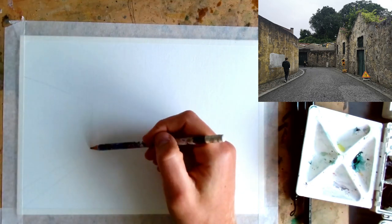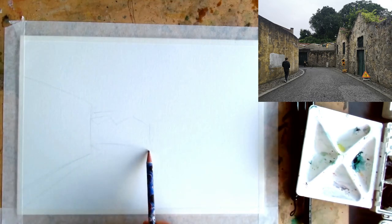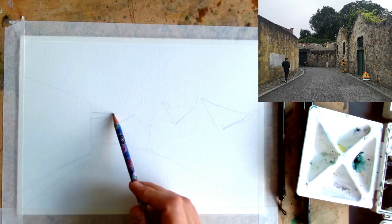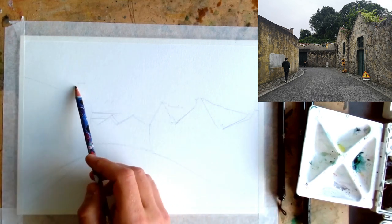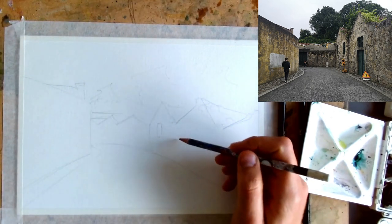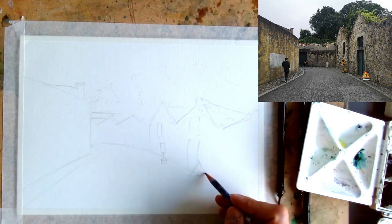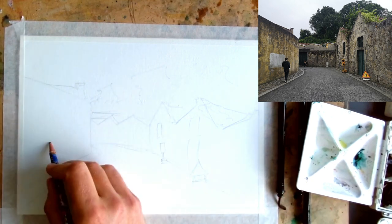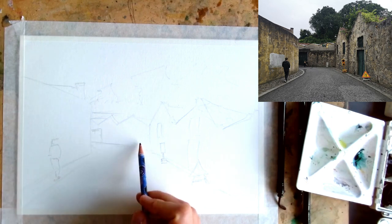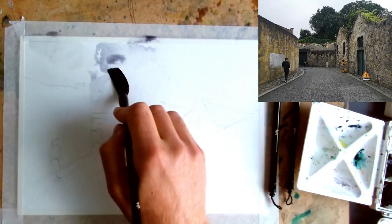We're going to start with a quick pencil sketch, just grabbing those big shapes. We've got three elements to our buildings: the wall on the left, the buildings at the end of the street, and the buildings on the right. They're really just rectangles with triangles on top. I decided to edit out one of the windows on the right-hand side, but I do want a couple of interesting details — my friend walking on the left, and two bits of street furniture: a sign and some little lights.